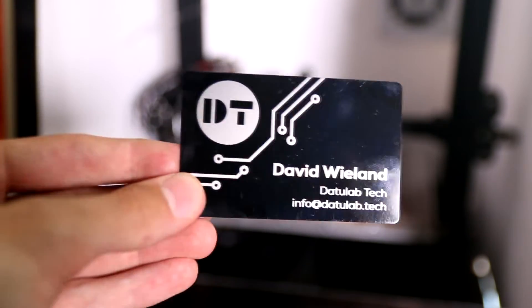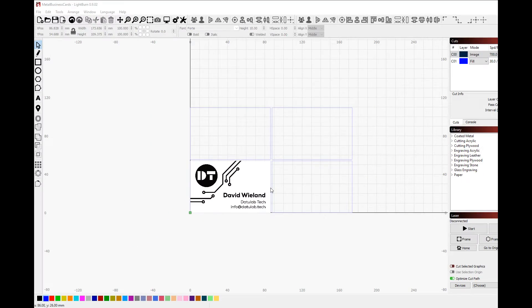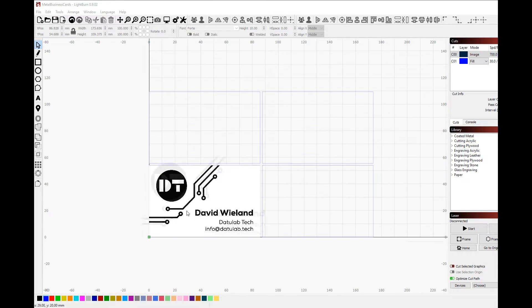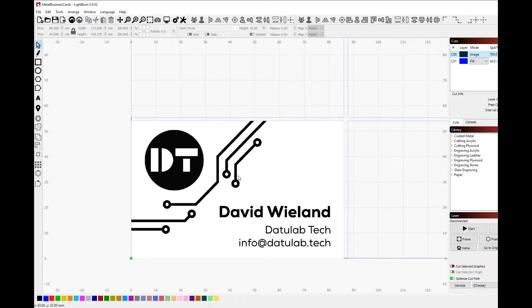Let's first take a look inside Lightburn at how I programmed this. Lightburn is my preferred software for the creation of G-Code for the laser engraver. I've created some outlines here for up to 4 business cards to locate them later — I'm going to engrave that onto a piece of wood underneath. For the actual business card image, I made sure to export a very high resolution image so that I get perfect lines. You can also use a vector file, which would be even better.